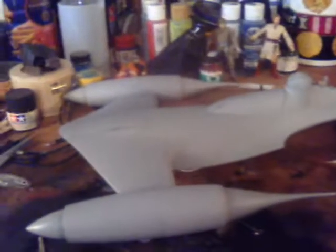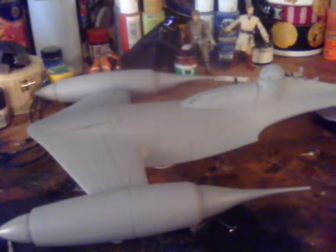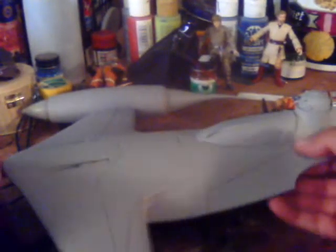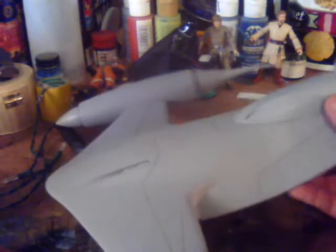Alright, seriously, this is like take 500 already. I've been trying to do something like this on the bench for the entire weekend, and something's been going on. Anyway, here we go — take 900. I'm working on this Naboo Starfighter. Some of you Star Wars fans may recognize this from The Phantom Menace.